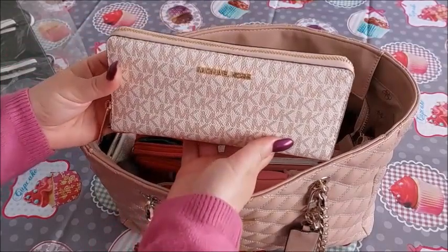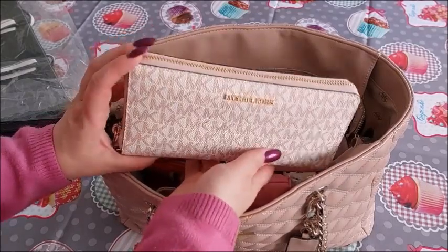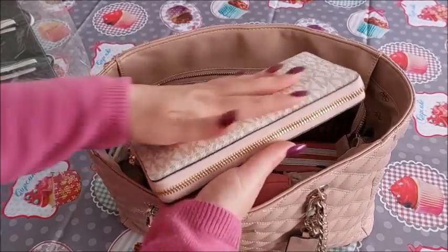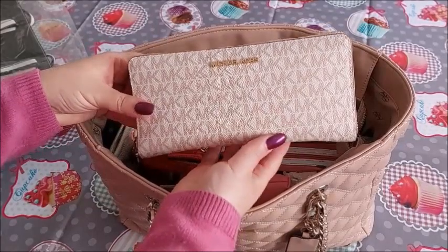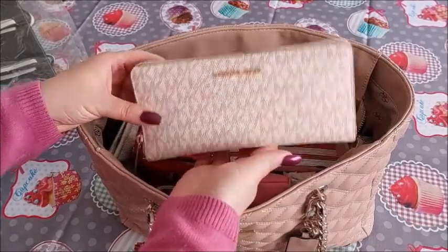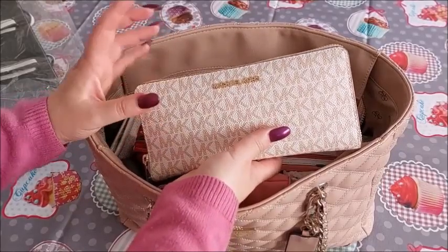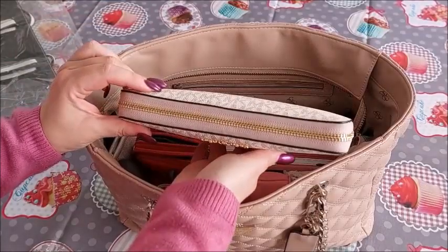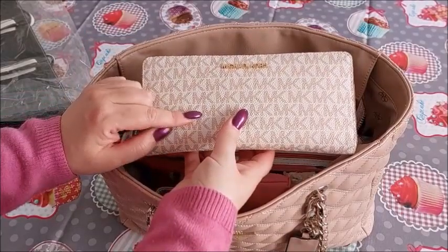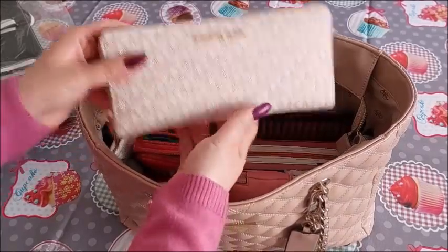This is the wallet I am currently using. I have been using it since last November when I purchased it — it's a Michael Kors wallet and I am very happy with it. I have other wallets like it but the texture and design of this one is something I love. I purchased it together with a bag — I have a video about it on my channel — and I bought it from Sicily. It was quite discounted but I wanted it.